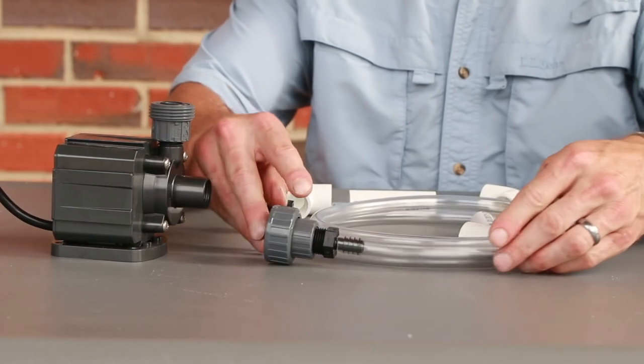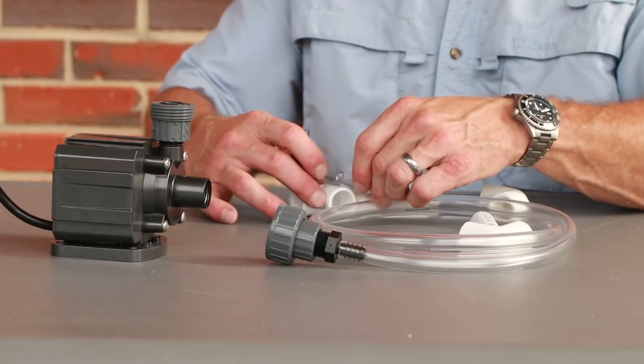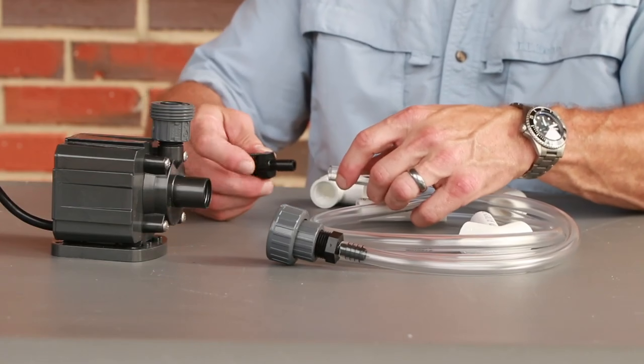Using a flexible hose instead of hard piping allows more possibilities for routing the pipework to move the water from the fish tank to the grow bed.